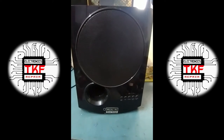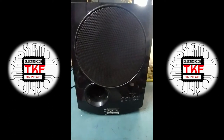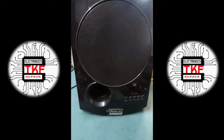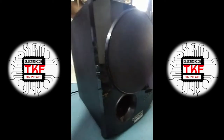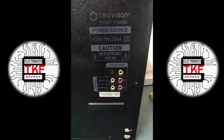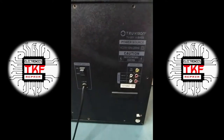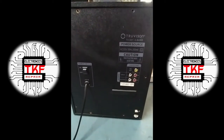Hi friends, welcome to my YouTube channel TKF Electronics. Today I have a 2.1 channel home theater for repair. This is a Chinese-made unit, model Provision TV-001X. Let's check what the issue is.